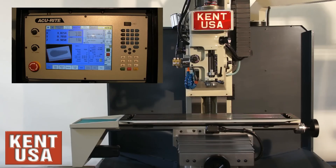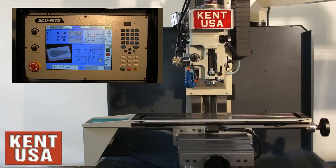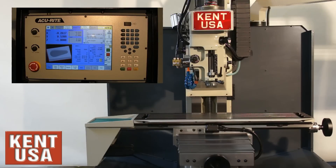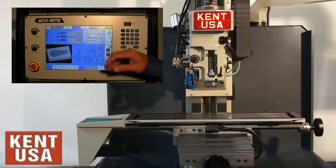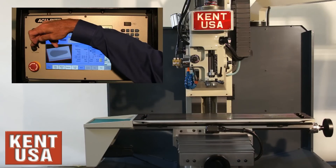This program lasts approximately two minutes as indicated by our timer. Of course, as the machine is cutting, we have spindle speed override and feed rate override available.